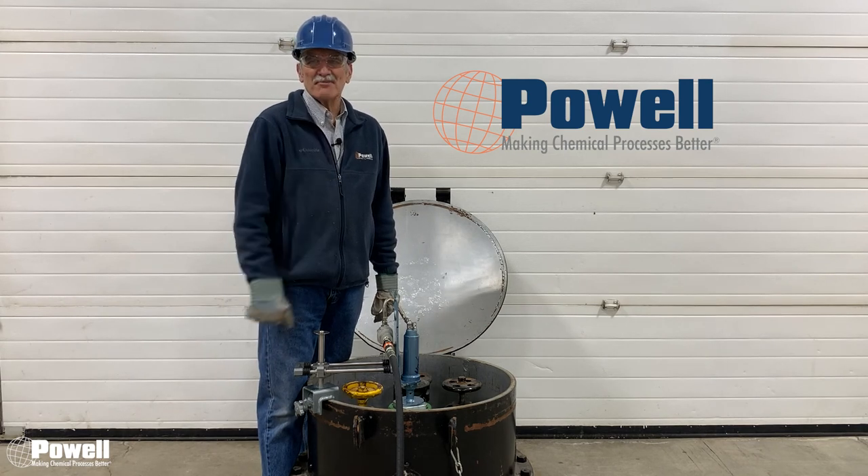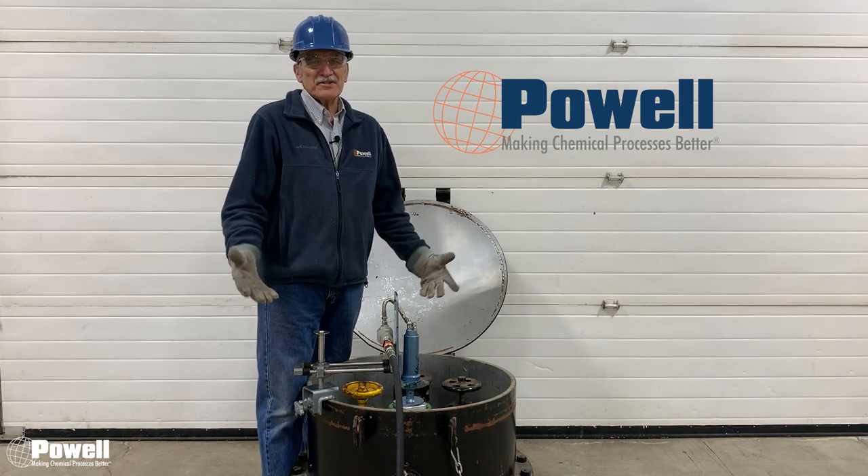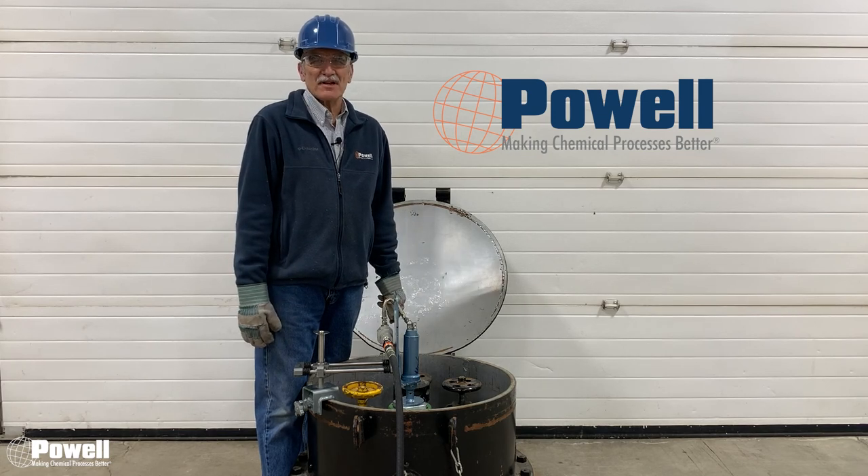Please subscribe to our YouTube channel. If you like us, give us a thumbs up. Please comment below. If you have questions, please contact us at PowellSolutions.com. Thank you.